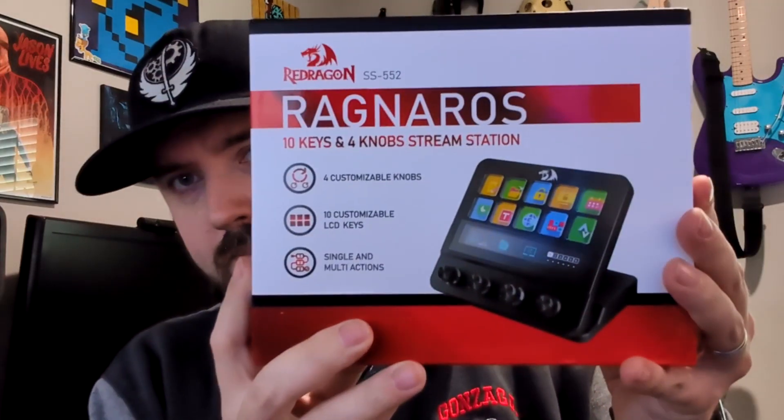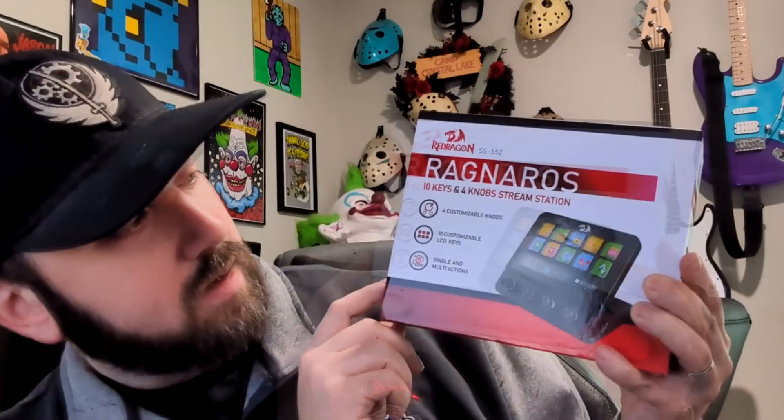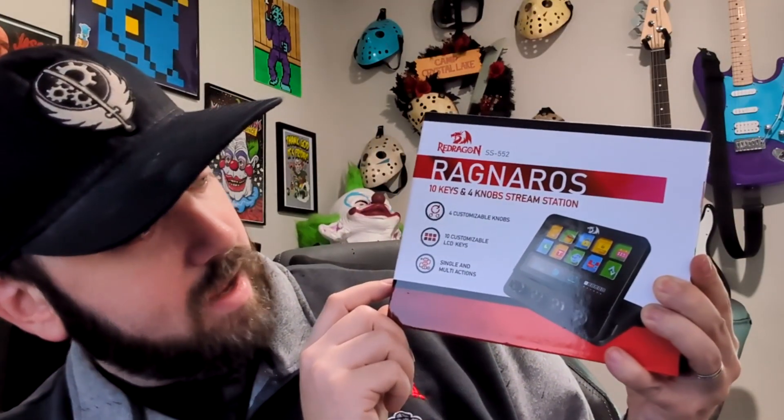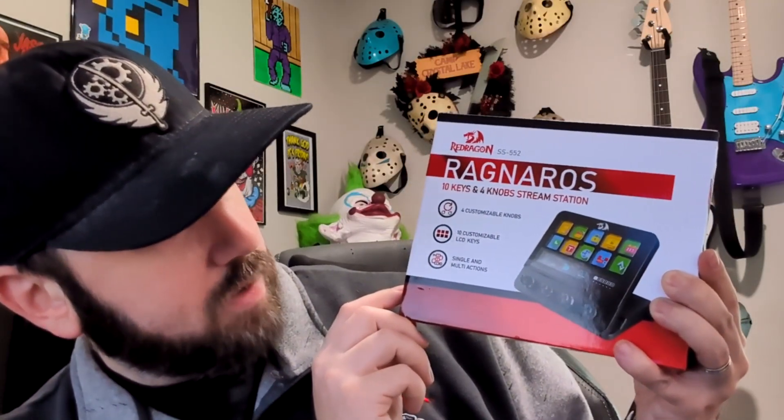So on the front here I'm going to go over a couple items. It has four customizable knobs, 10 customizable LCD keys, and single and multi actions. Now the cool thing about this is the icons on the buttons you can change to whatever you want. So I'm going to actually implement some graphics onto this thing once I get it set up.